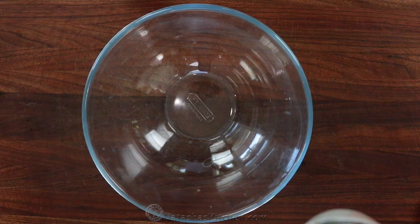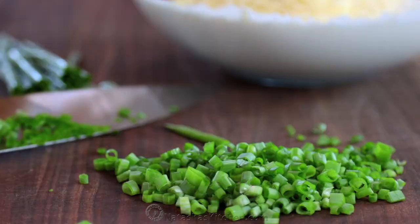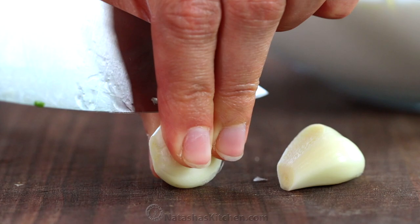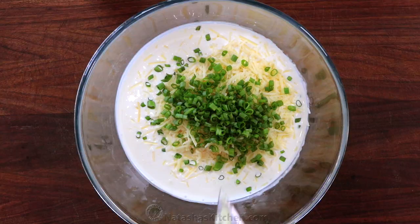We'll start with the sauce. In a medium bowl, combine two cups of cream, one cup of Parmesan cheese, two tablespoons of chopped chives, and two minced garlic cloves. That's all there is to the sauce — it's so easy. Just stir it together and set it aside.